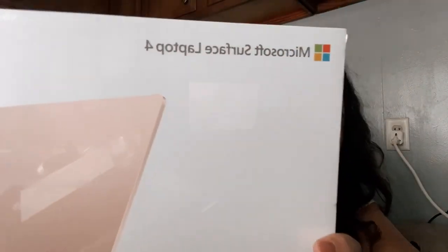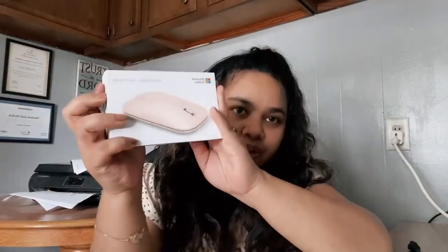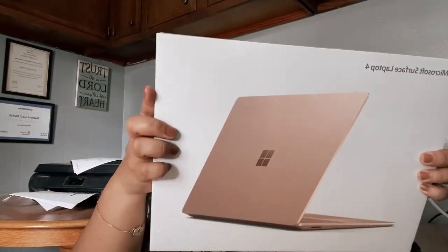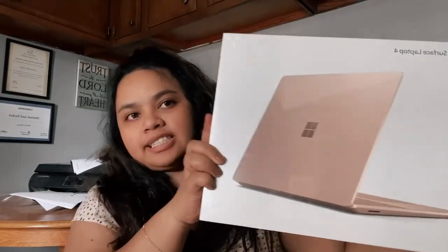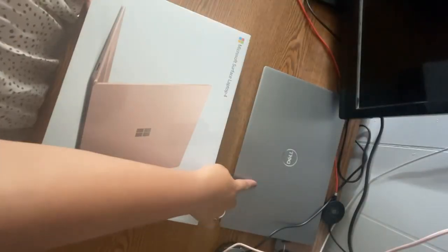Hi guys, so today we are going to unbox my Microsoft Surface Laptop 4. This one was $1,236. I just fell in love the first time I saw it because I like the color — it's sandstone, and it's kind of a little bit pinkish. So let's go ahead and open this one.